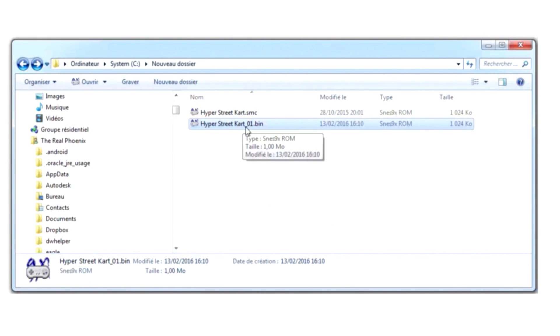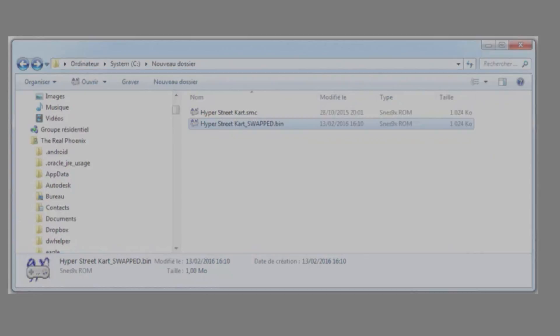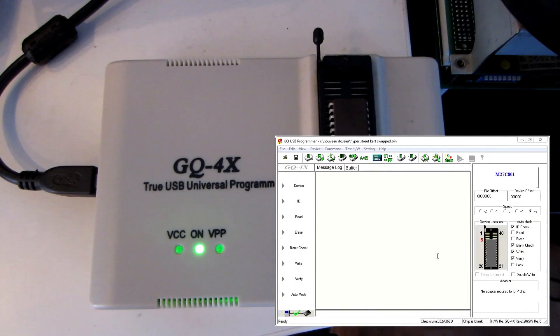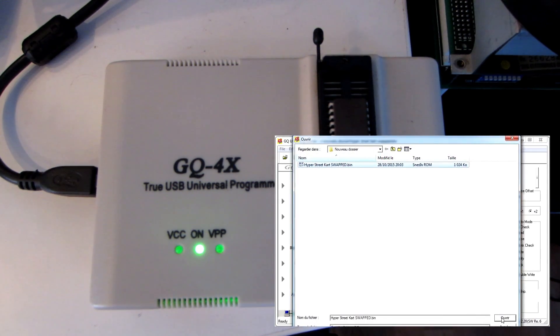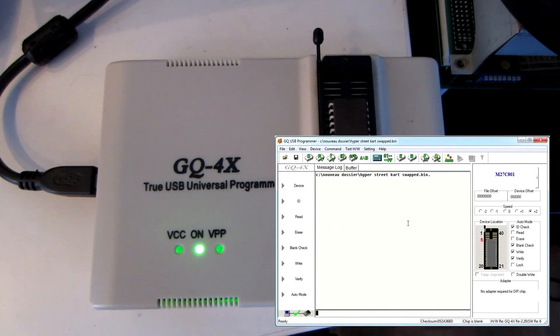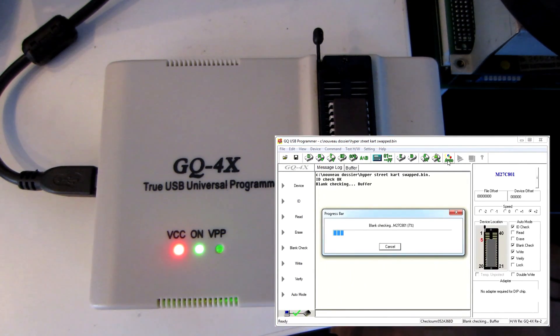There's a new output file and we need to rename it to make sure we don't mix it with the other one. To program on the GQ4X, set the device to 27C801. I'm going to run an automatic process: ID check, blank check to verify the EPROM is really blank, write, and verify. Let's load the file we're going to put on it, then press auto batch — this will program our EPROM.